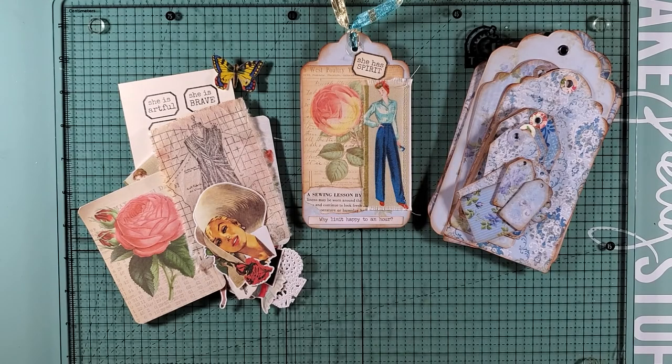Hey everybody, it's Barbie from Nellie and Ruth Designs, and today I'm going to take some time and work on some tags that I have purchased off of Designs by Vintage 717 Studio. I'd like to thank everyone for joining in, for following along, and if you're crafting along with me, that's great. Thank you.